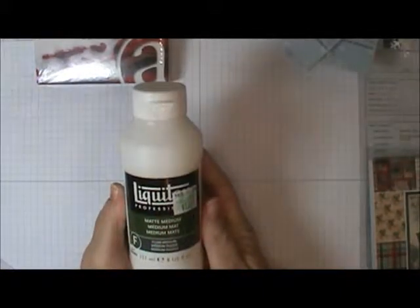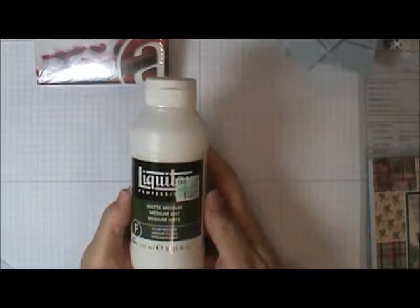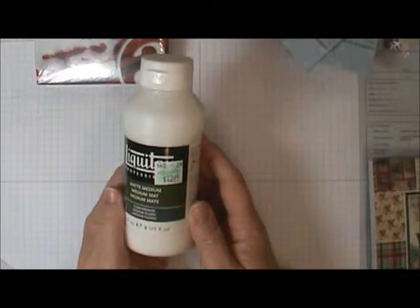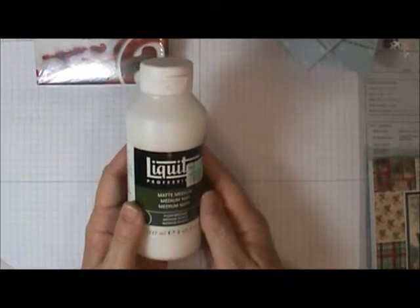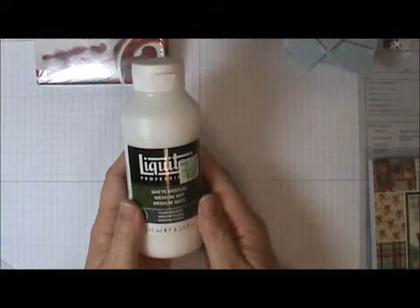Pretty much everything I got was on sale or I used a coupon. I used my coupon on this matte medium — my friends in the Crafters Community on Google Plus have inspired me to get outside my comfort zone and try new things. I'm going to try this matte medium — not sure on what yet, but I'm going to try it. That was 40% off with the coupon.